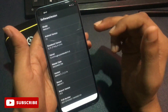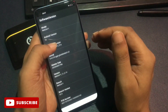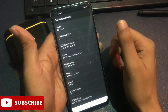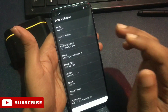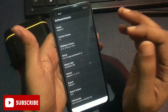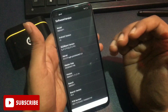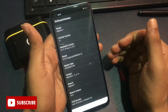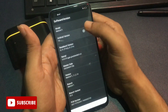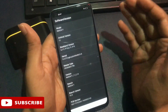Click on the software version option and you will get many options. The first shows your phone's model number — ignore it. At the second number there is the Android version option. You need to tap on your Android version the same number of times as the version number — for example, if it shows Android 13, tap it 13 times. Tap: 1, 2, 3, 4, 5, 6, 7, 8, 9, 10, 11, 12, and 13. The first step is now done.